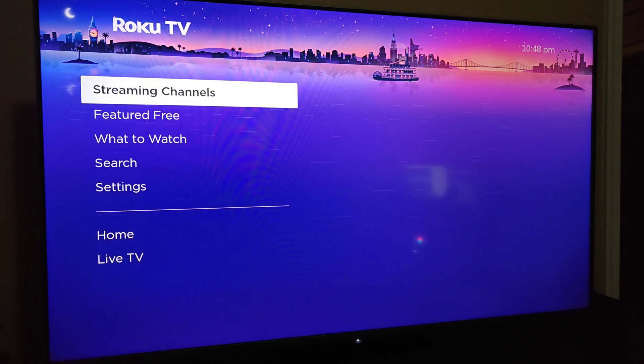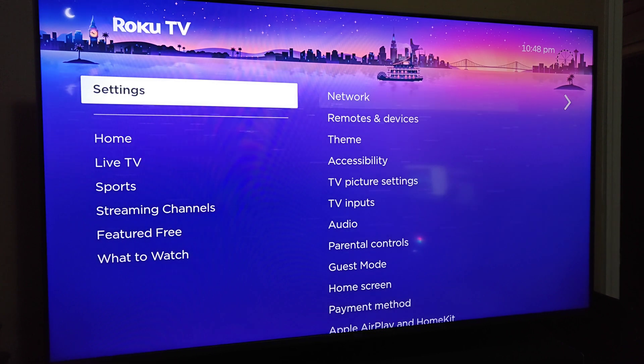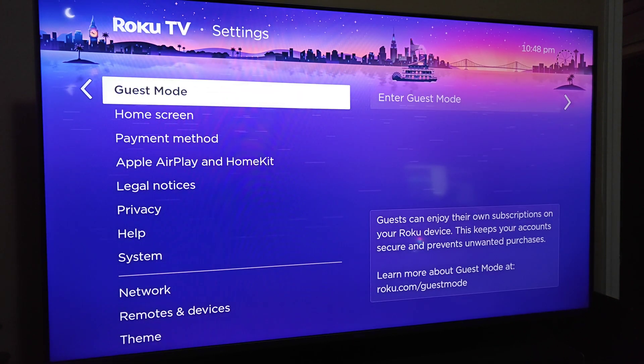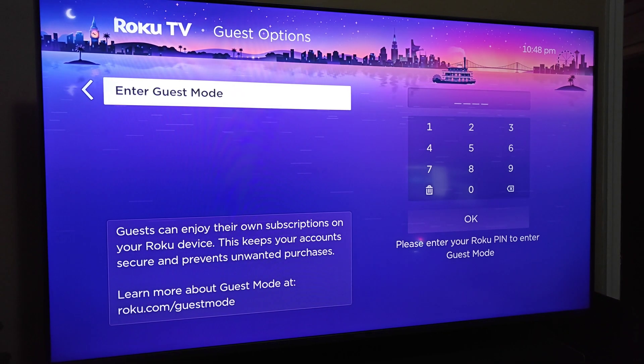What we want to do from the home page of our Roku is go down to Settings, then go over and down to find where it says Guest Mode. Now it is possible that your Roku device does not have guest mode compatible, so it wouldn't show up in this area, but if you do have guest mode available it will show up here in your settings, and we can go over to where it says Enter Guest Mode.